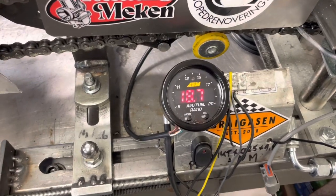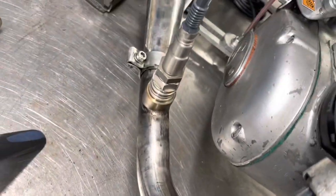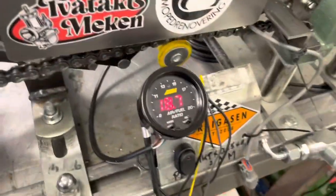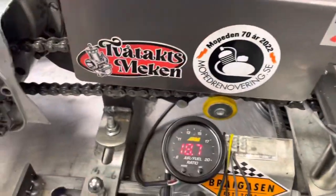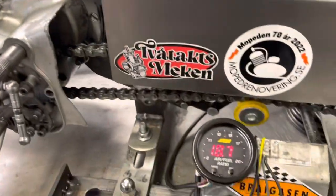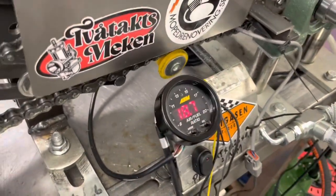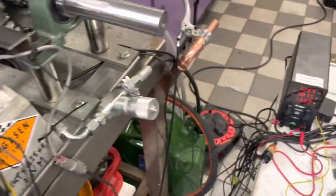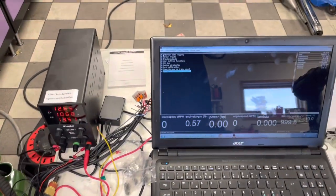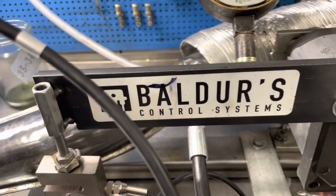I also have this broadband lambda sensor from Bosch — that's a bit overkill — so I can see the perfect air-fuel ratio. The computer system is from a company in Iceland called Baldur's Control System.